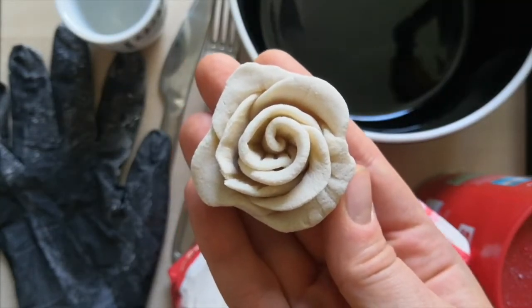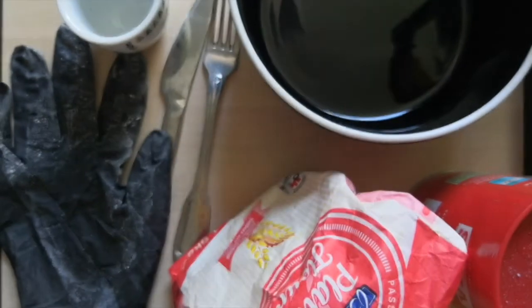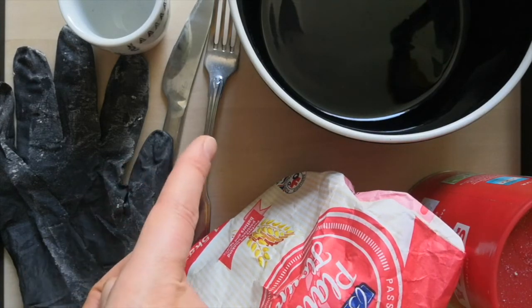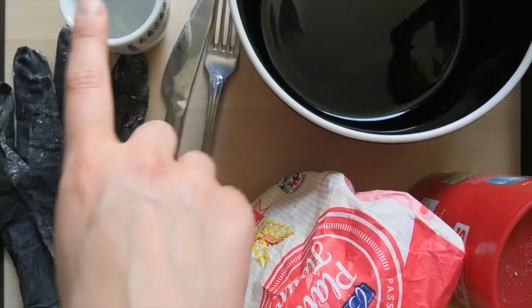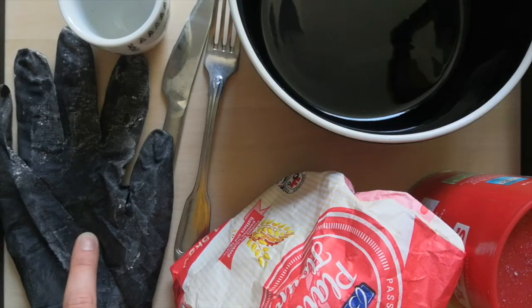Hello, today I'm going to show you how to make this little salt dough rose. For this workshop you will need a bowl, some salt, plain flour, a fork, a knife, something to measure with, and optionally a glove.